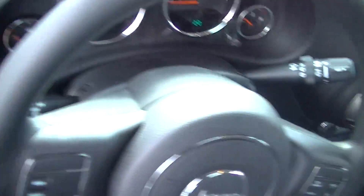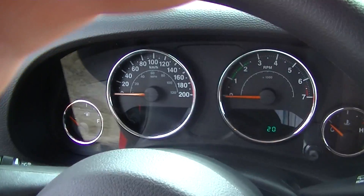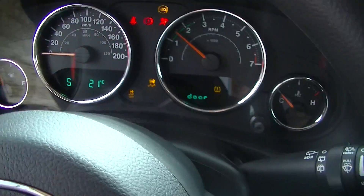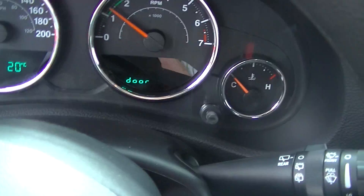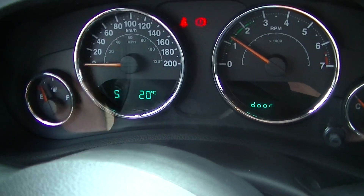We'll turn it over here — it turns over no problem, not selling you a broken vehicle here. It's telling me the door is still open, which direction we're facing, and the temperature.